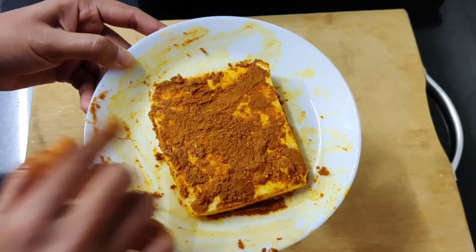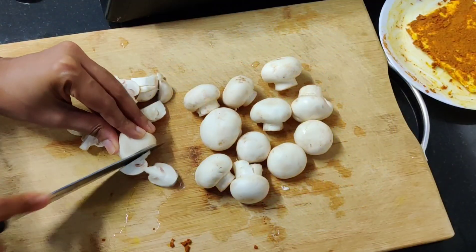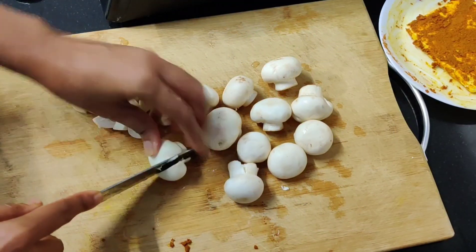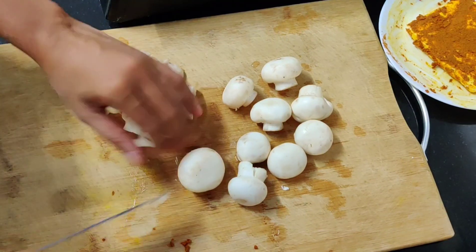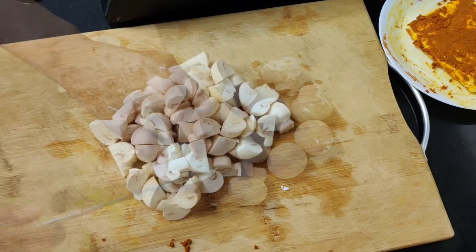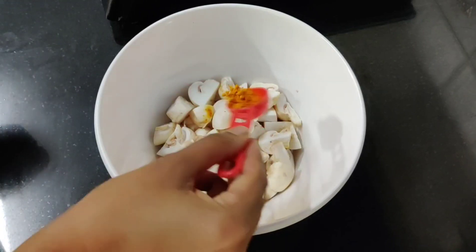The paneer is perfectly marinated. Set it aside. Now we will marinate the mushrooms. I am going to add 200 grams of mushrooms — about 6 to 10 mushrooms — into a bowl.